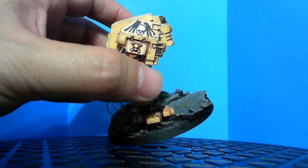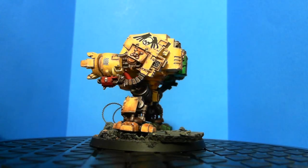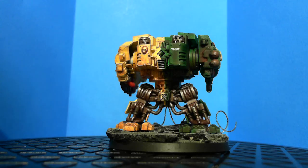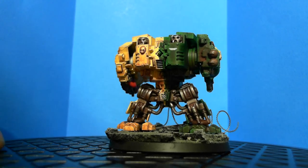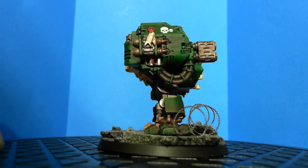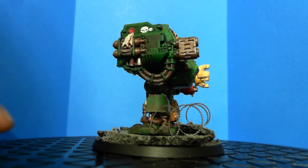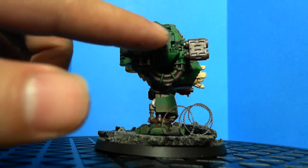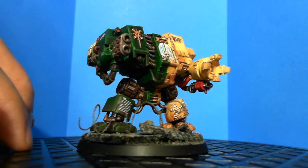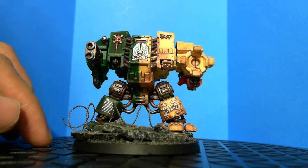It looks kind of weird but I think it works — you can tell it's their symbol. I added a couple of different transfers here and there, a tiny little skull right there with wings. I finished the base and painted a purity seal — that's the number of kills he has on some vehicles so far. Hopefully I can keep adding more later if I want to track the history of this guy destroying vehicles.